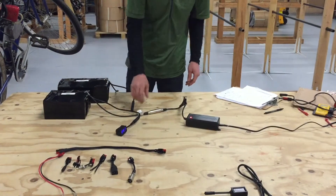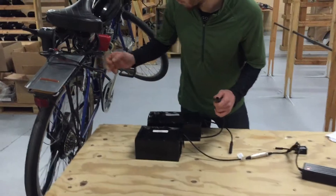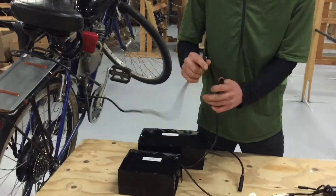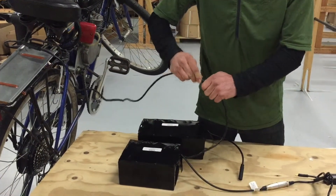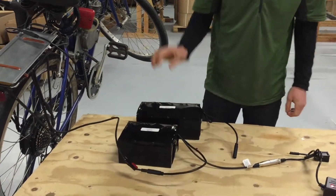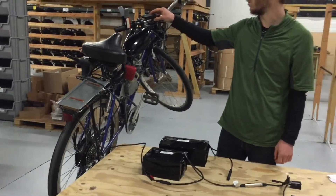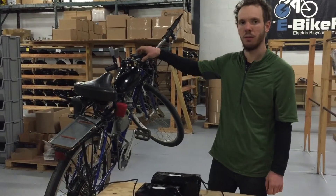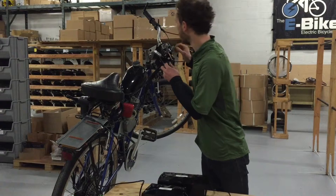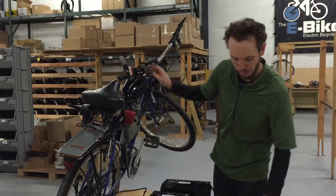We can also test the bike in a pretty simple way. Let's say you have a mysterious problem: you turn the throttle and the bike doesn't go, the display comes on but nothing happens, or the bike stutters, or it only goes for a few feet. It's a very hard problem to diagnose, but it usually means you have trouble with the battery.